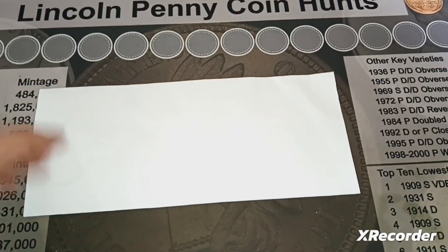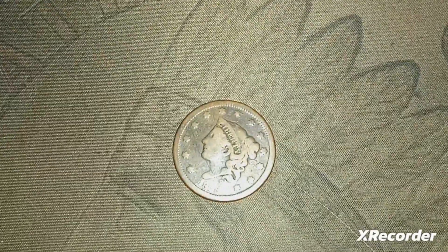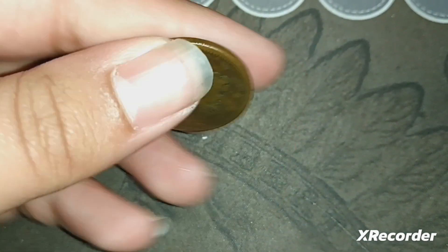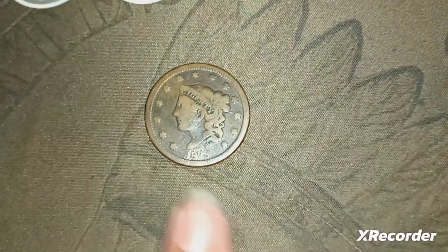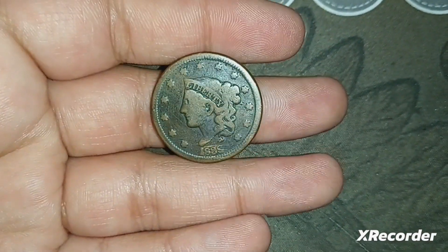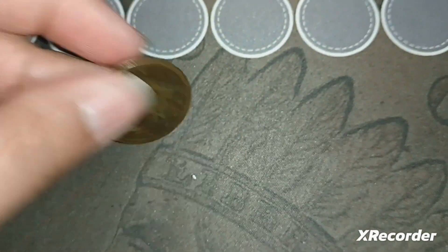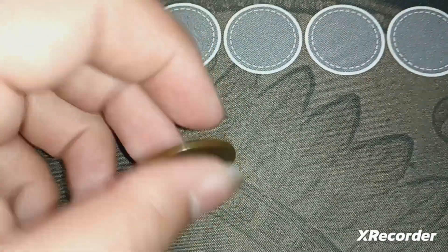Now for the next package: I got a large cent. I've gotten one in a previous mail call video, but I got this one because it was really cheap — around $11 including shipping, which is a good deal for these. This is the oldest large cent I own. They stopped making these in 1857; this is an 1838.